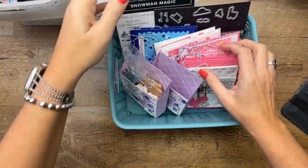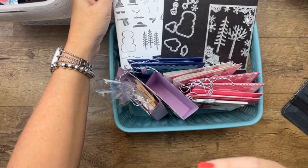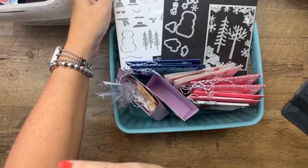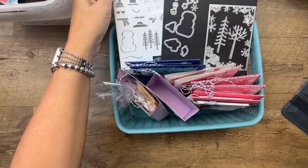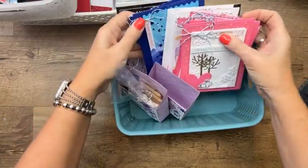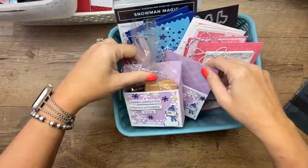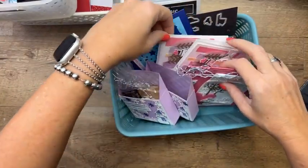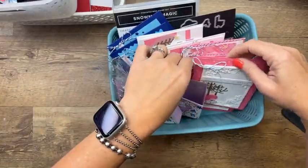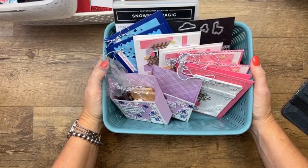For those who aren't subscribers and want to see what's coming up in December — we're using the Snowman Magic bundle. My club kits ship on the 21st of the month, so this will ship December 21st, which means it's not for Christmas. This is probably considered a Christmas set, but my projects are not Christmas — they're bright, fun, pink, blue, and orange, just a fun little winter set.